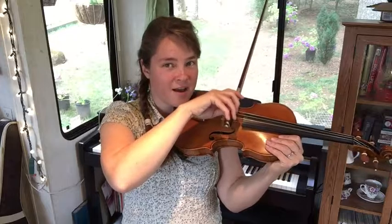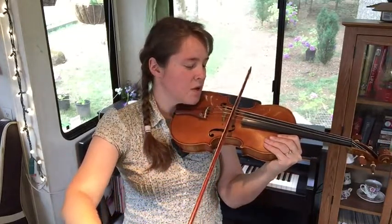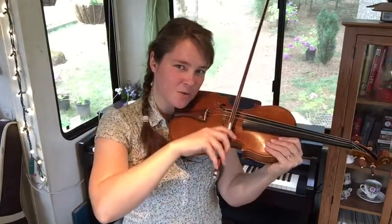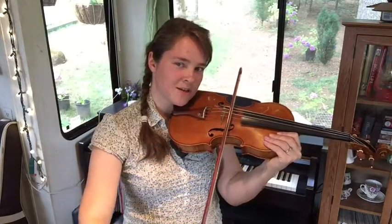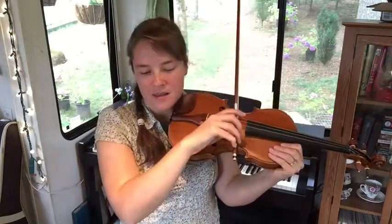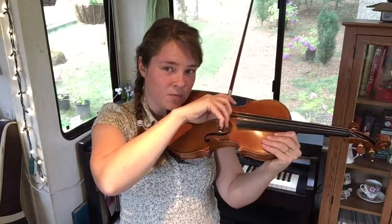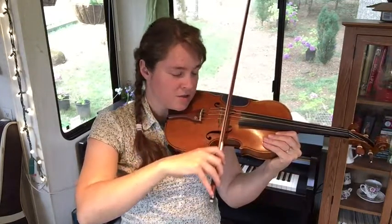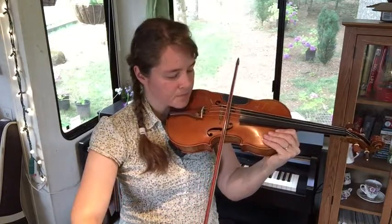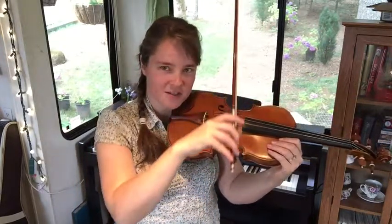However, there's no stop. A half note truly is one, two — one, two — one, two, continuously. And then the whole note is four counts, so quarter bows: one, two, three, four — one, two, three, four. Just like so.